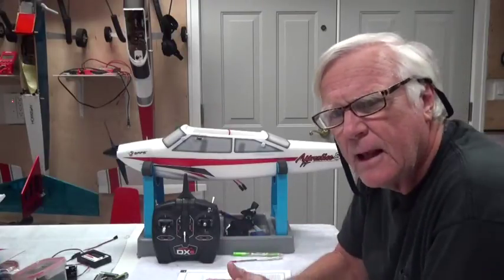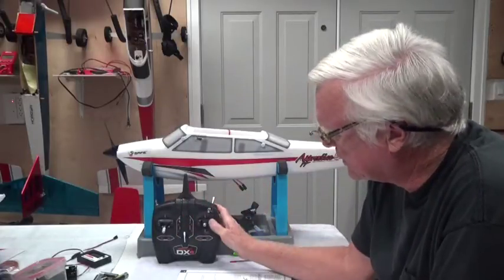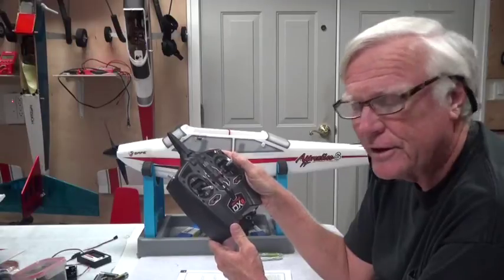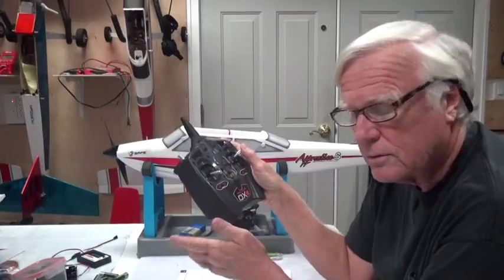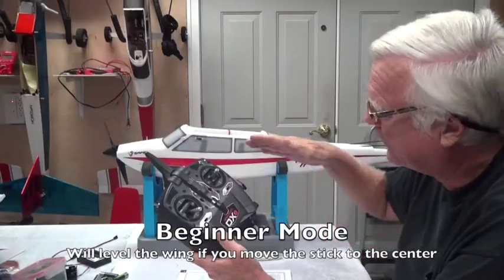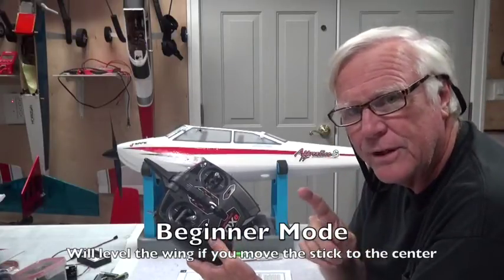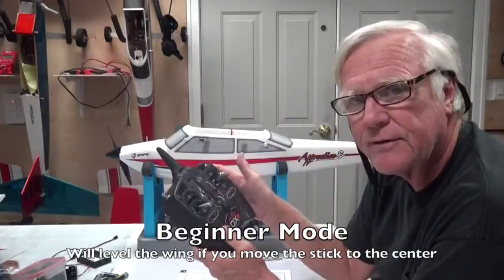In beginner mode, when you move the stick to the right to turn, even if you move it all the way over, the aircraft will stop at 30 degrees of bank. The other important thing — unlike a normal airplane — is that when you move the stick back to center, it's going to self-level the wings. It will always keep the wings level as long as you don't move the stick left or right.